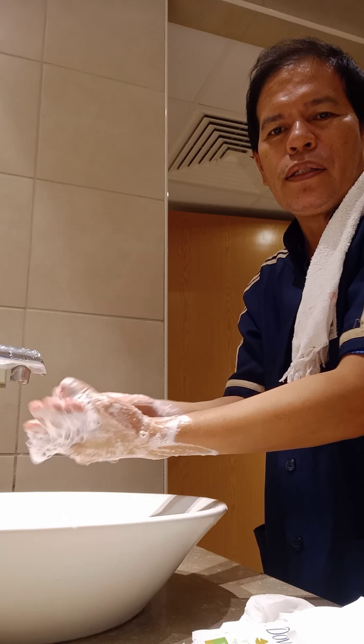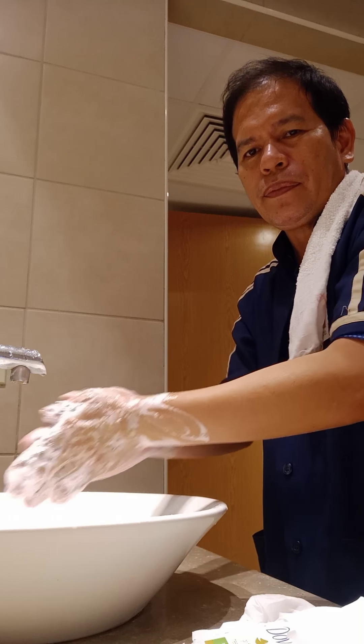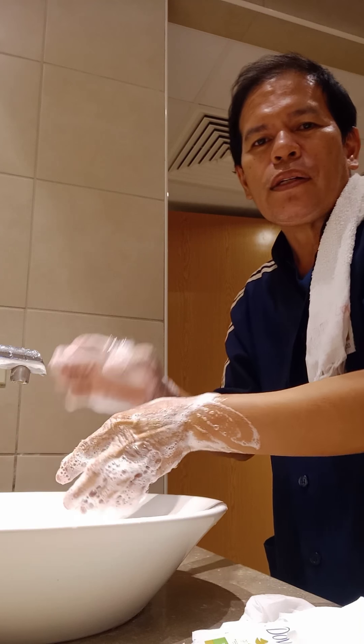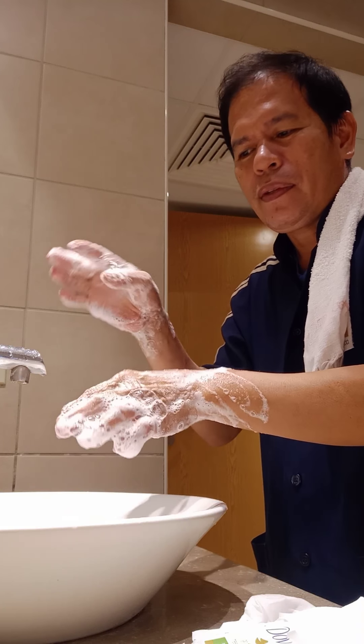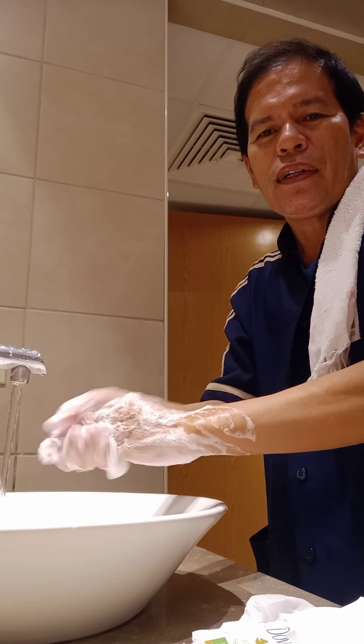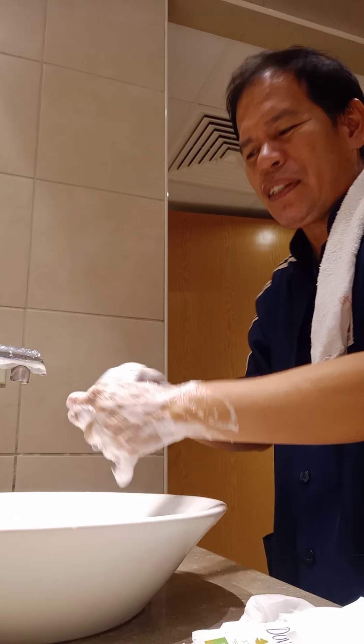The hands are very important on our body because sometimes we touch our nose, ears, and other parts of our face. We use our hands everywhere, so they must be clean before touching anything. Every time before you touch something, make sure your hands are clean.